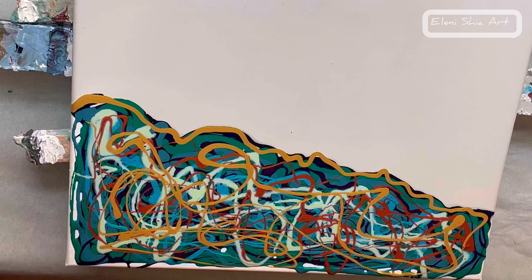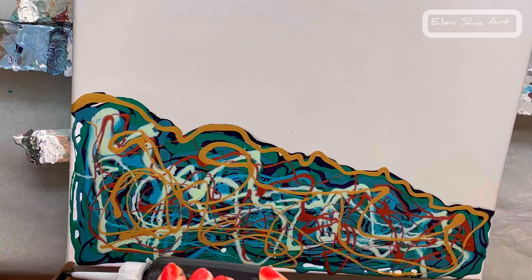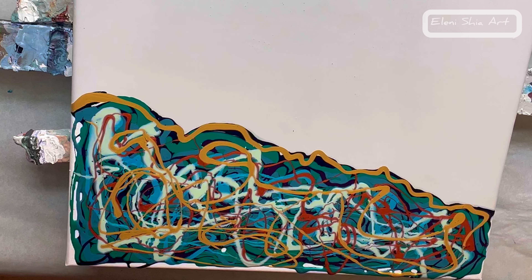Now I'm going to do a swipe with oxide black by Amsterdam. I'm just going to put a little bit on the back of my palette knife and swipe just on the corner and the edge to give the piece some depth and create some cells and lacing.